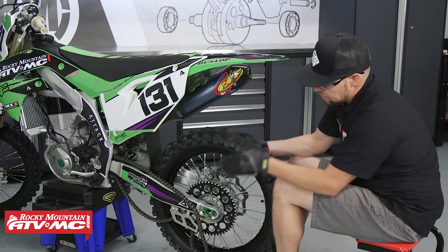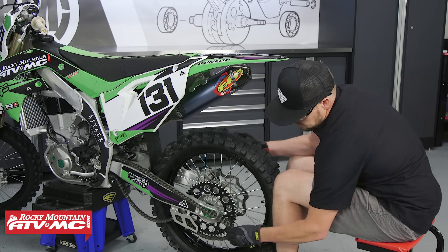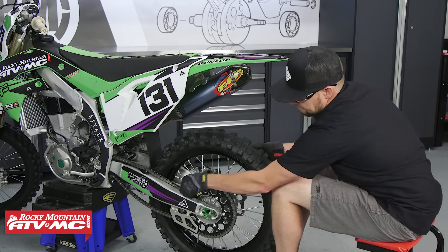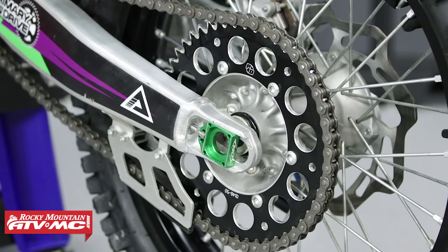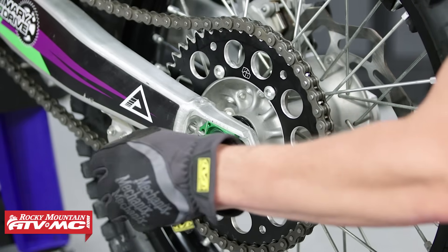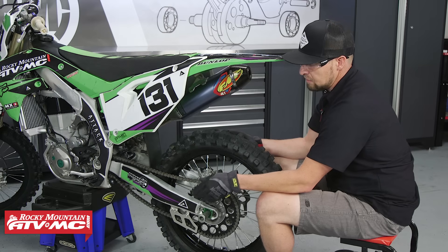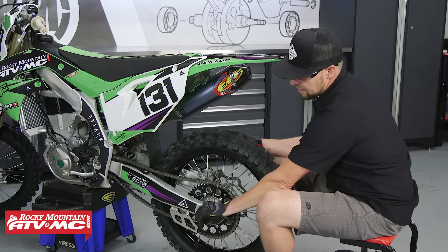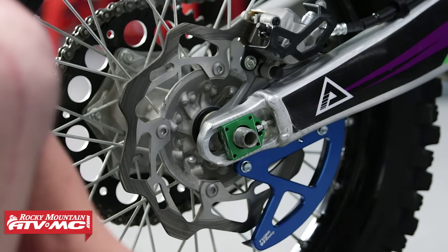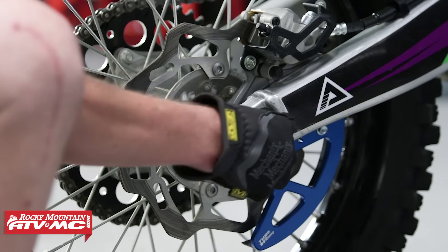Push the wheel a little farther forward so that you can get the chain on — just walk it right on. For most stands you can put your foot underneath the tire to hold it up to make the install much easier. Now pull it back a little bit and slide the axle in. If you've cleaned and greased your axle it should slide right through, but if it doesn't, use a rubber mallet and tap it lightly. Now let's install the washer and nut.